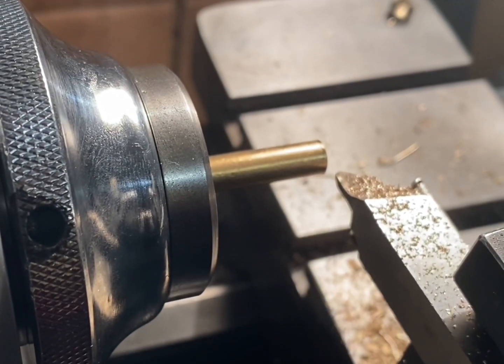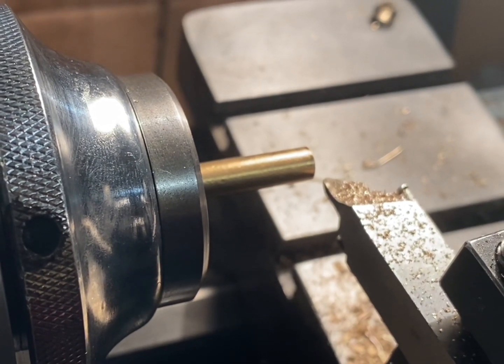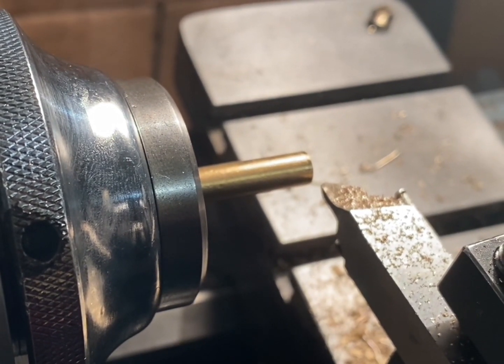The next step is to make two valve seats. These are two caps that have a small hole in the centre to allow the oil to flow. I'm going to start by refacing the end and drilling the centre hole.